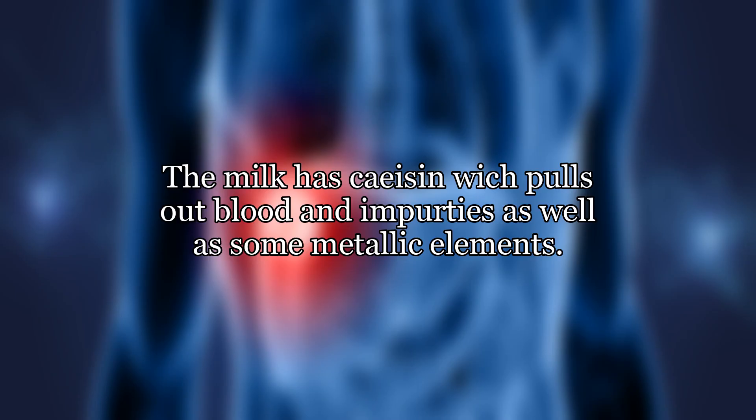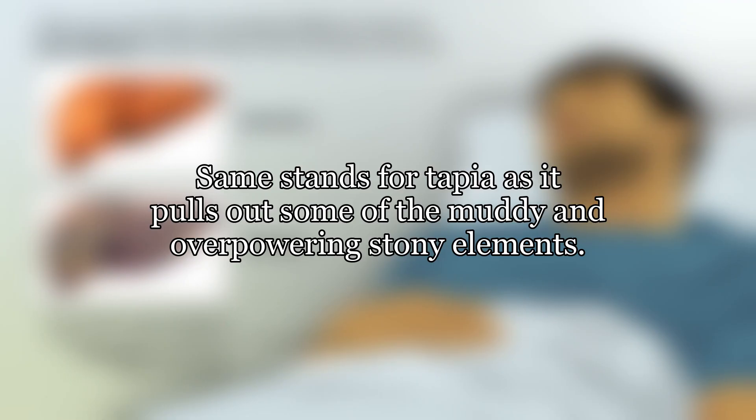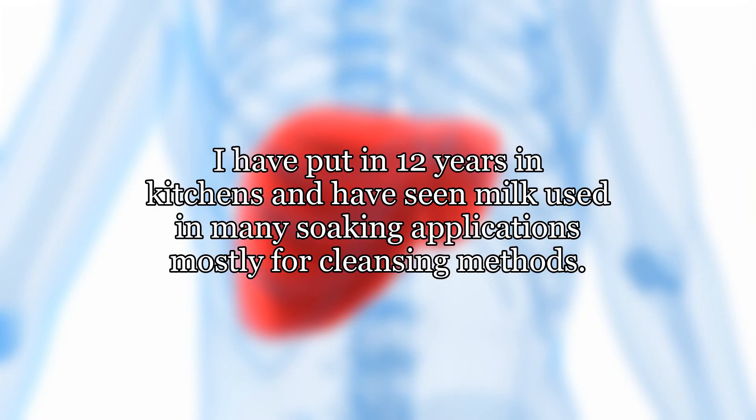So there you have it. The milk has casein, which pulls out blood and impurities as well as some metallic elements. The same stands for tilapia, as it pulls out some of the muddy and overpowering strong elements. Having put in 12 years in kitchens, the commenter has seen milk used in many soaking applications, mostly for cleansing methods.